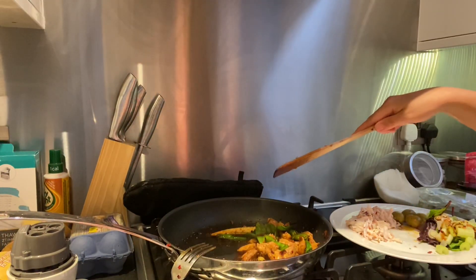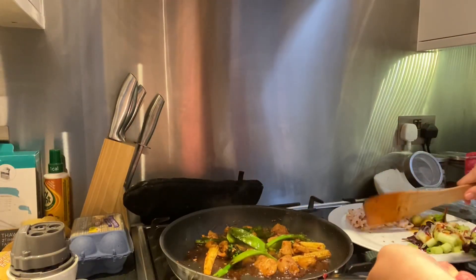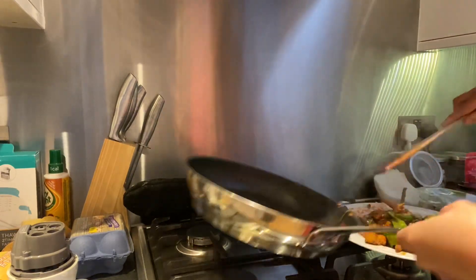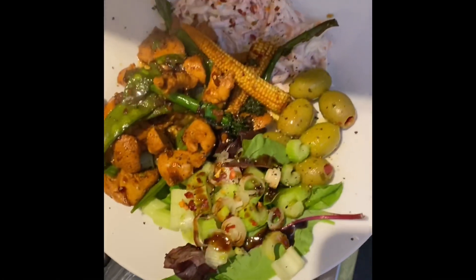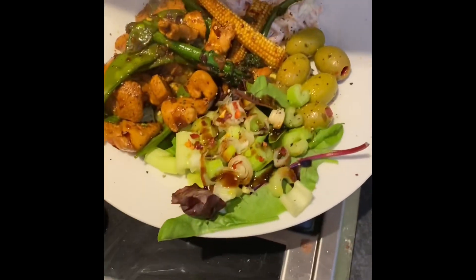We are done. Just a little bit of pepper. That is my supper — so excited. How good does that plate look? Absolutely delicious. Jam-packed, really full of all goodness.